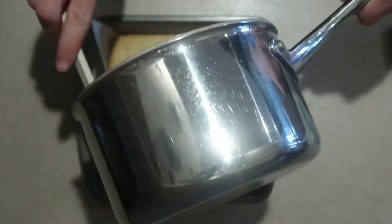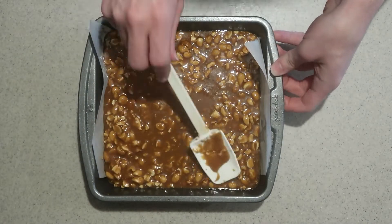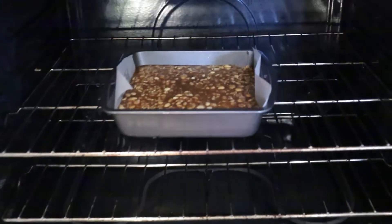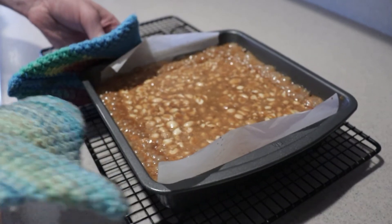Immediately pour it into the pan on top of the shortbread crust layer. Spread it out and place it into the oven for about 10 minutes until the caramel is bubbly. Then remove it from the oven and let it cool completely.